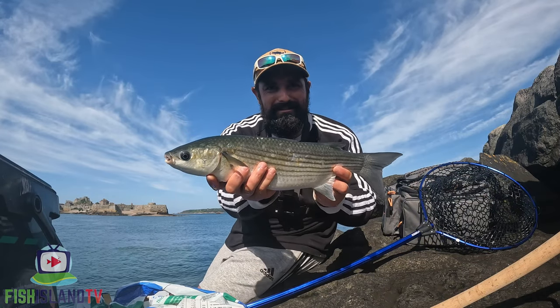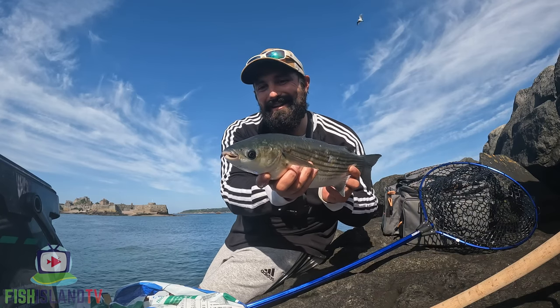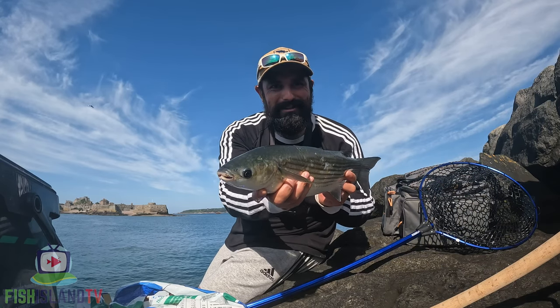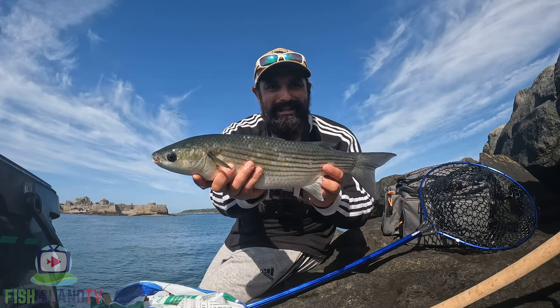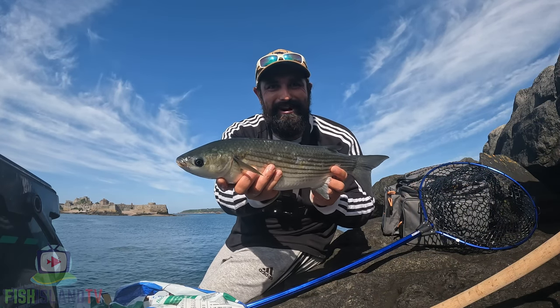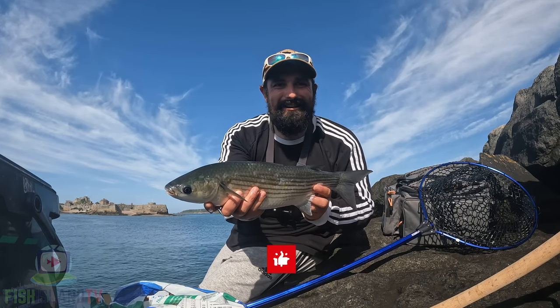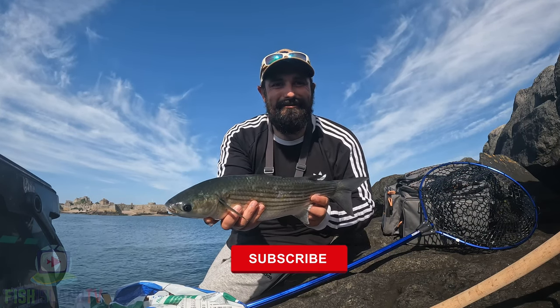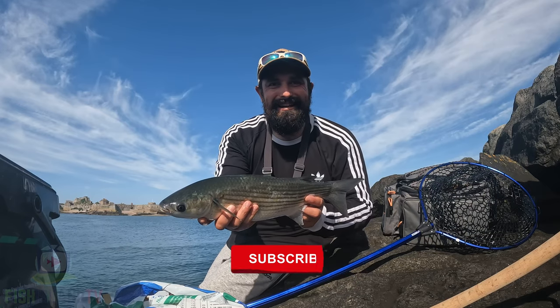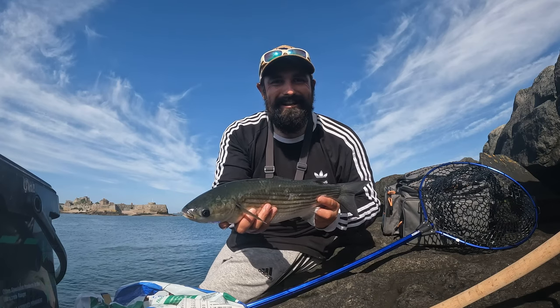All the rest were about 10 ounces to a pound, and this is the one that was causing havoc on that floating bread - so I'm glad I got him. I'm running so late now so I'm going to need to wrap it up there. I hope you enjoyed that video - if you did, hit the like button and subscribe to the channel. That would be much appreciated. Until the next mullet session, I'll see you next time.